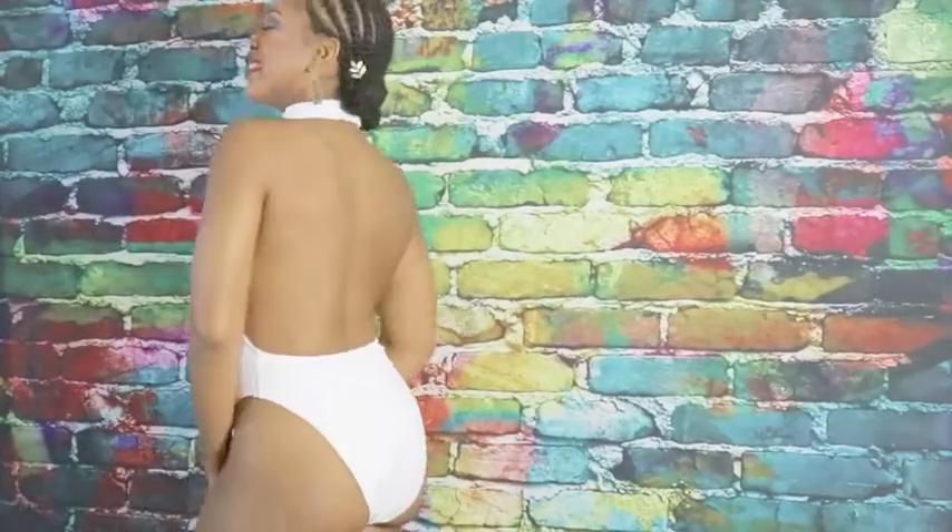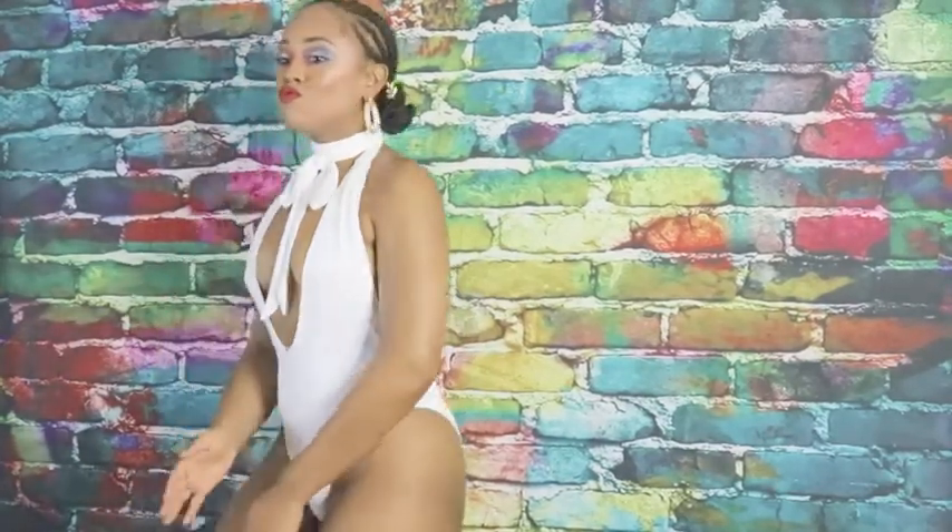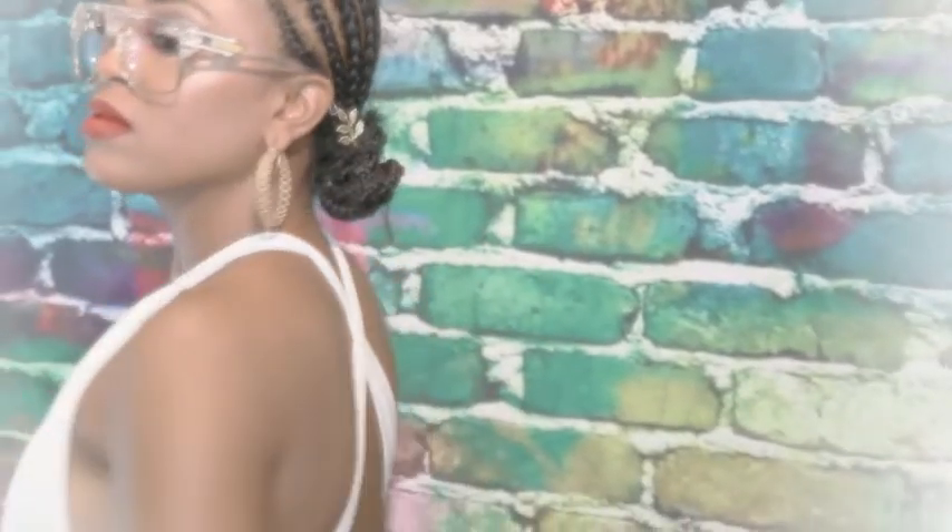Here we have the choker look with the bow — one of my favorites. And this was a photography mistake that turned into a blessing. Isn't it sensual? Back to my swimsuit — this is my other favorite look. Makes the body look real good.